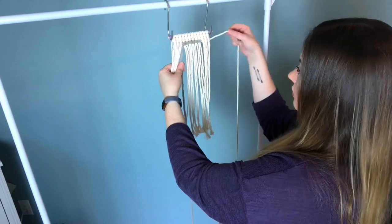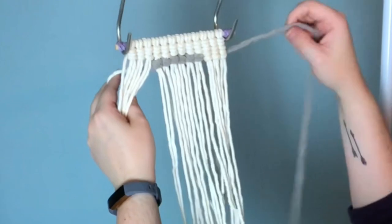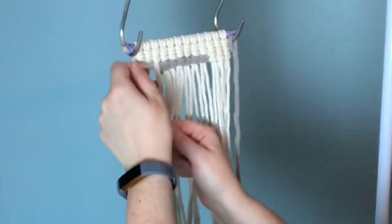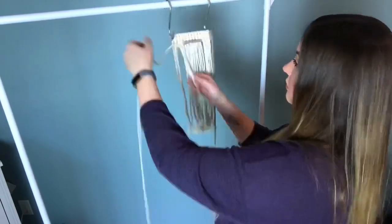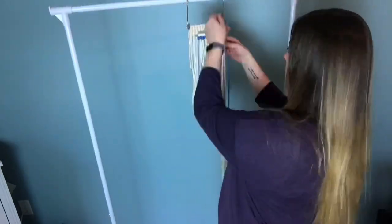To switch back to the white cord, all you have to do is bring your two cords around the back, crisscross them, and move the gray one out of the way and continue on. It's really that easy, and if you need to add more cord it's just the same as we did previously.